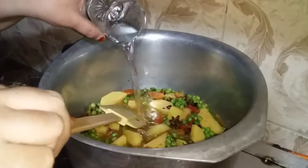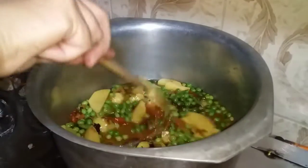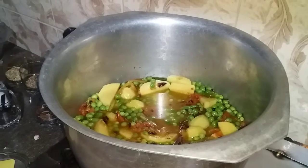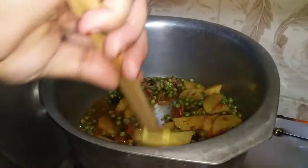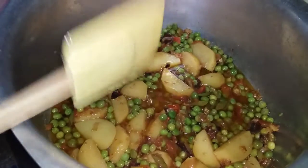Put some water in the pan and put it in for 10 minutes. Let's see how it is. This is the flavor of the flour. Now let's put it in the pan.